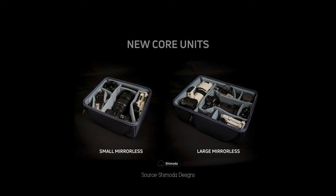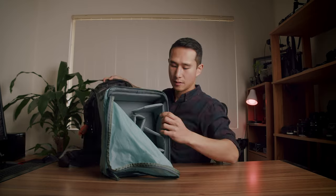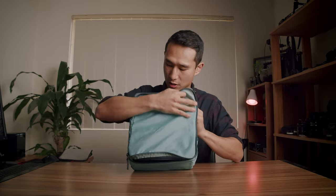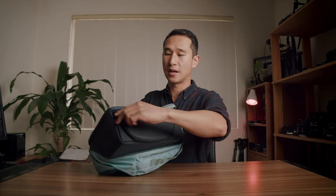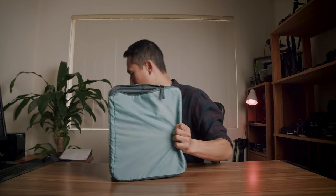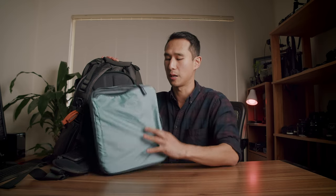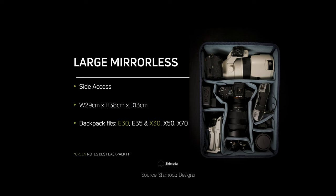Shimoda have also released two new core units. The small core unit, which comes inside this bag's starter kit, is actually slimmer than previous versions. It has the same beautiful little flap pouch that zips over the top to stop gear falling out, and also has a side access zipper if you want to swing the bag around and pull your camera out. If you add this core unit to the larger 30 or 35 bags, you'll need to turn it sideways to fit — which leaves extra room for a jacket, clothes, or food.